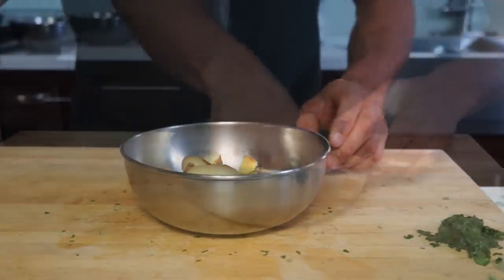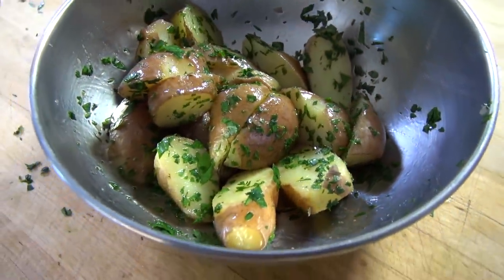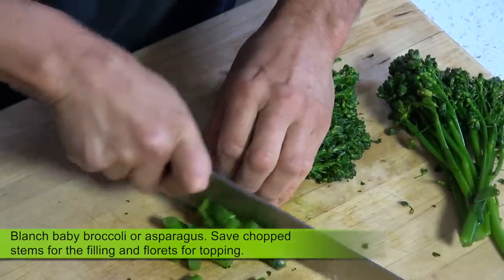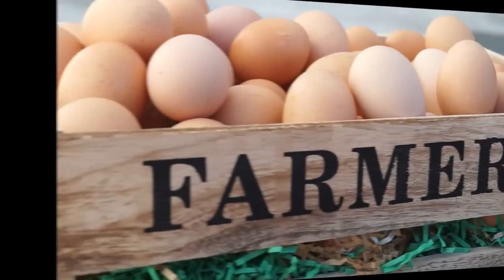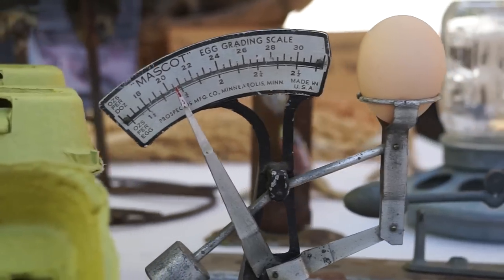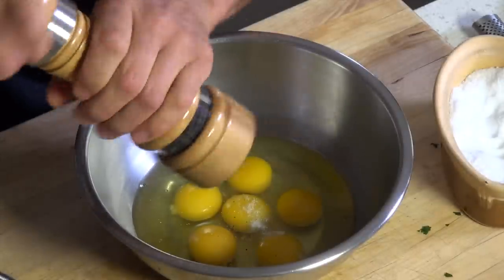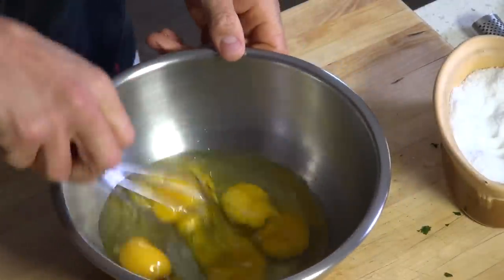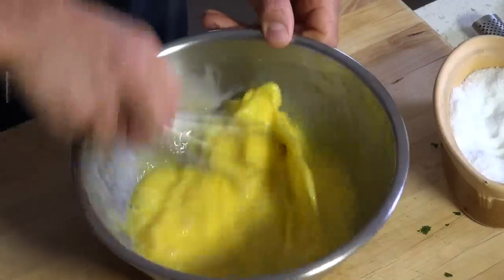Oh by the way, I was at the Little Italy farmers market this morning to pick up some fresh eggs and look at what I have found — a vintage egg grating scale. So awesome! Crack six or eight eggs, season with salt and pepper and beat until just homogenized.